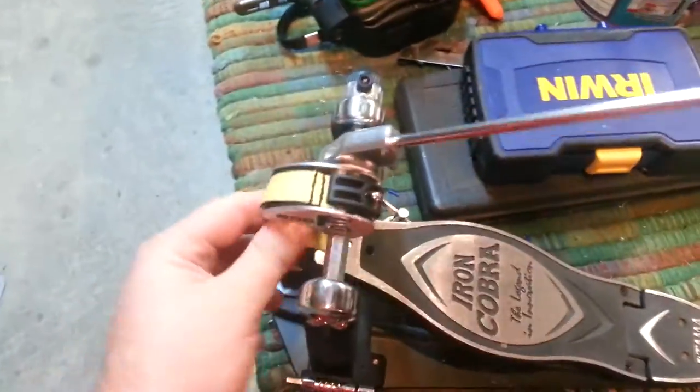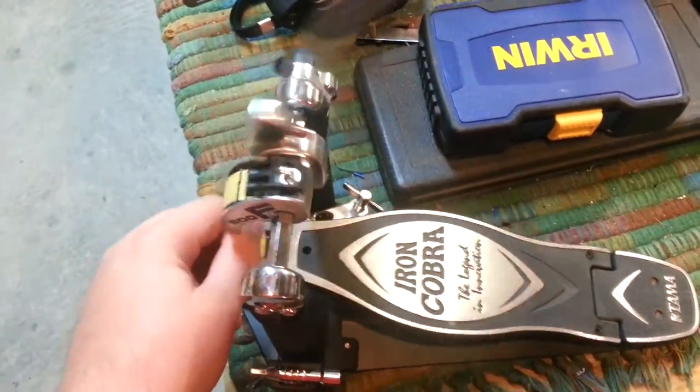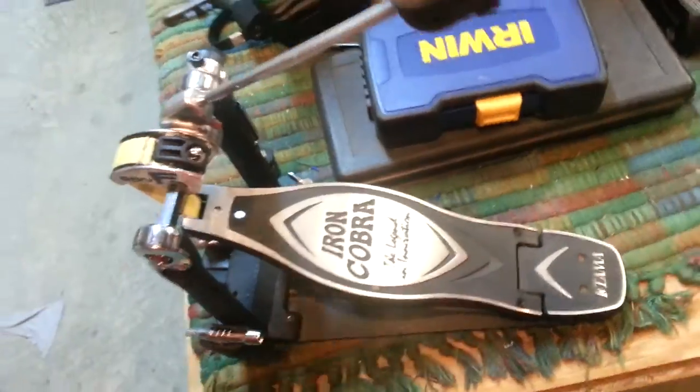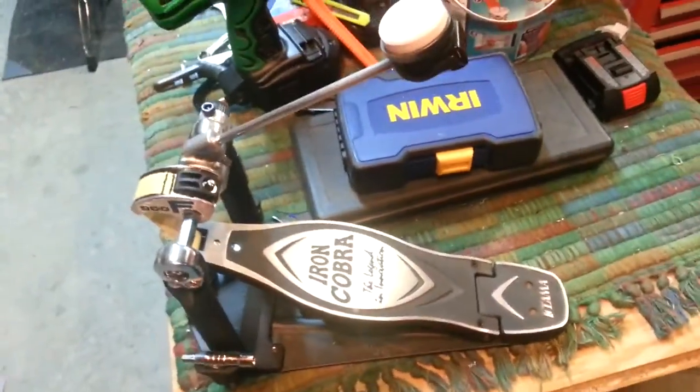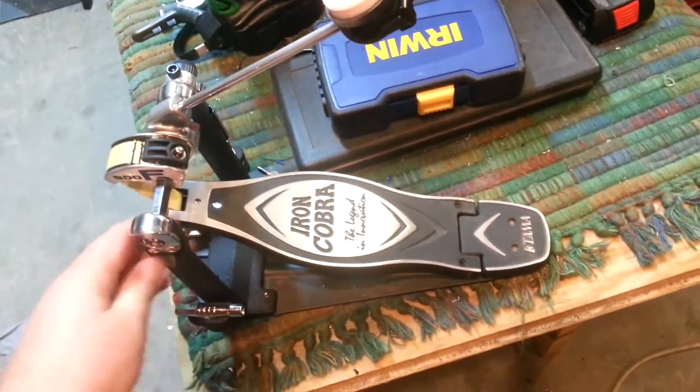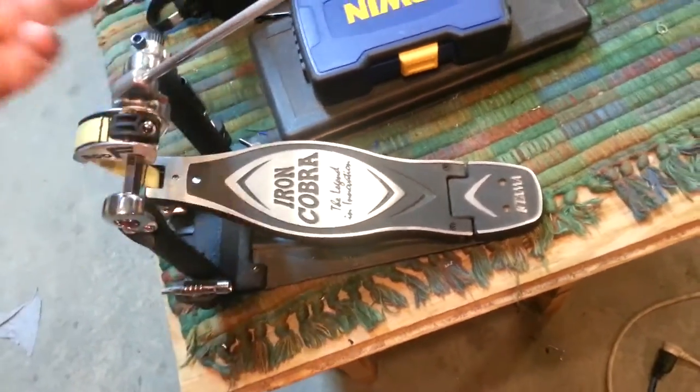This is a review of the Tama Iron Cobra Single Flexiglide Strap Driven Single Pedal. I just got this in the other day after I decided to go back to playing a single more than a double, which is actually over there on that other kit. This is what I'm using now on the Tamas, straight out of the box.